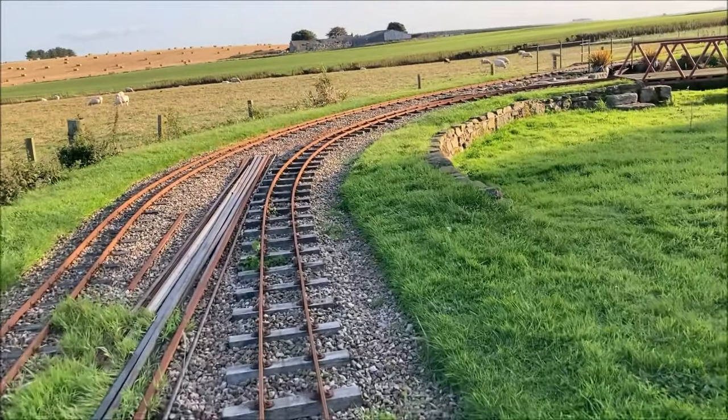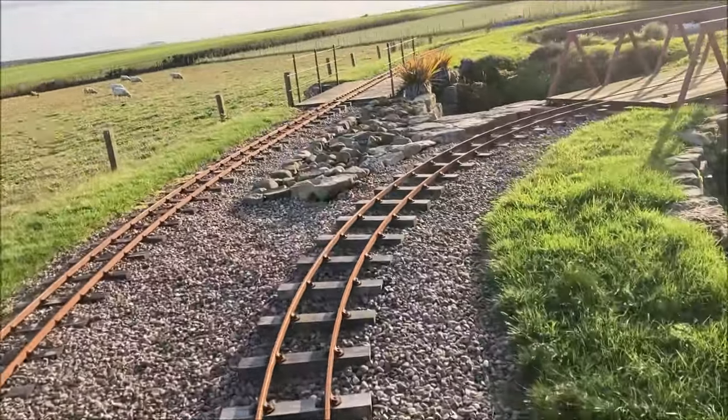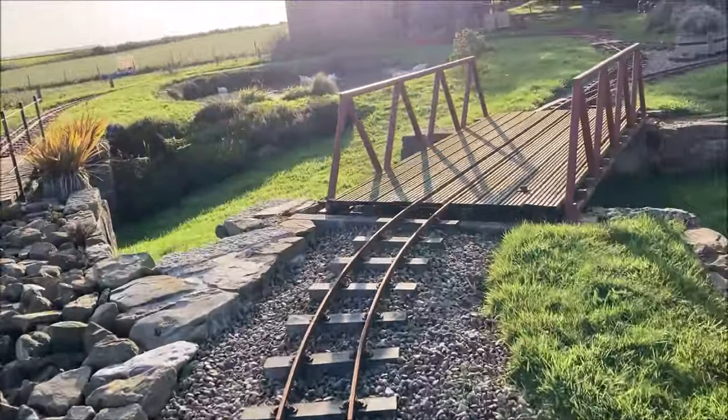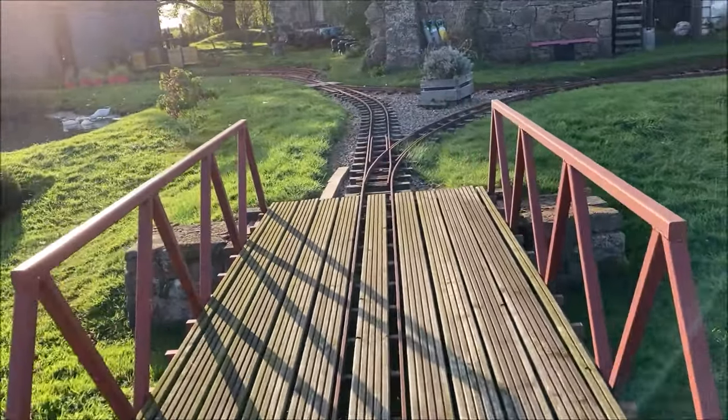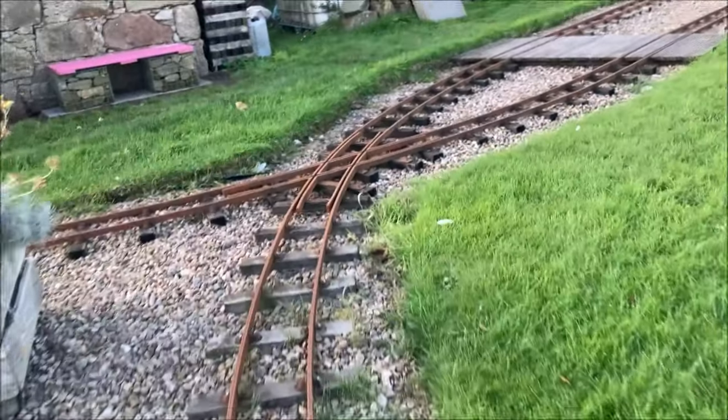We soon find ourselves on a low embankment and travel around a sharp curve towards the truss bridge. Over the bridge we follow the right hand branch, curving more gently to cross the original line at the diamond crossing.